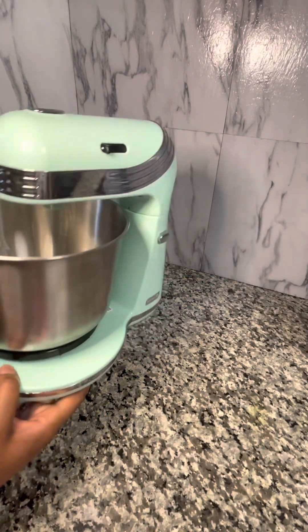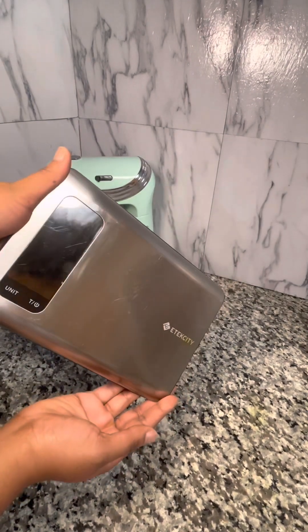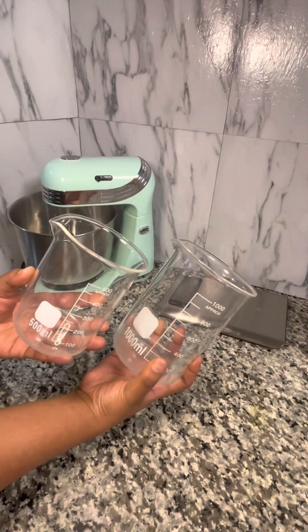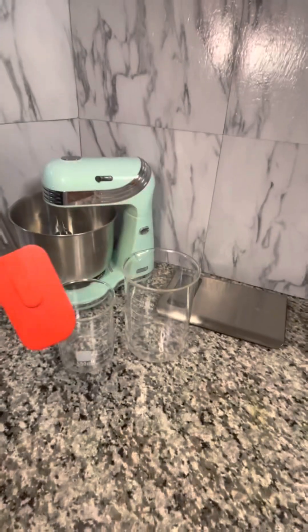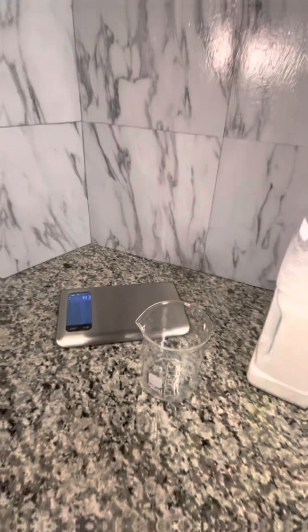So first I got this mixer right off of Amazon. I don't have big industrial products — this is what I use. I got everything off of Amazon including this mixer, this kitchen scale, and everything else I'm about to show you, such as these nice size beakers that are durable and heat safe that I use to measure out all my products. I've also got some rubber spatulas and some stainless steel mixing cups as well.